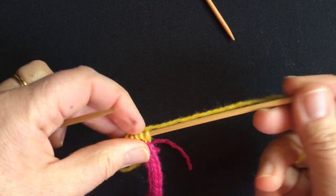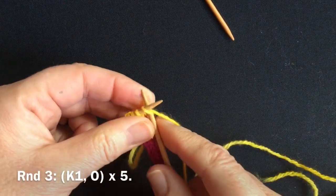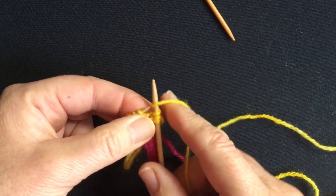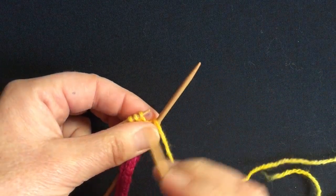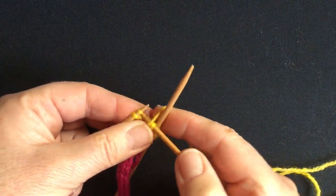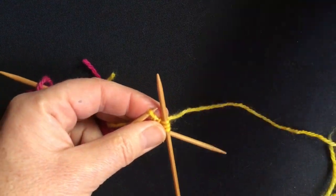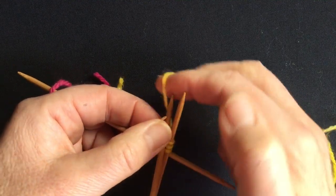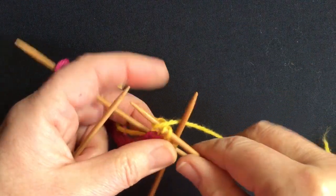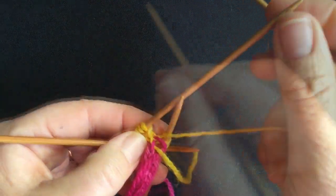Now we're going to significantly increase this. We'll slip to the end of the needle and start introducing more needles. We're going to work a knit one, yarn over, knit one, yarn over onto the first needle. Making sure you don't lose that last yarn over: knit one, yarn over, knit one — keeping stitches quite snug so they stay on the needles; lightweight needles really help. On the next needle, begin with the yarn over, knit one, and end with the yarn over. I now have three needles in the work and lots of yarn overs, so we should have 10 stitches.